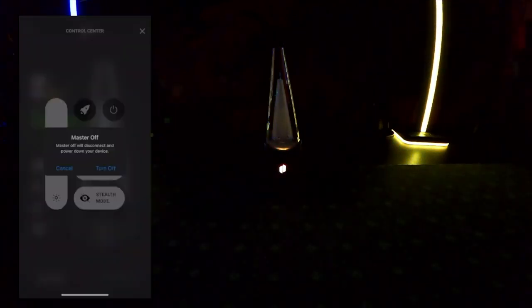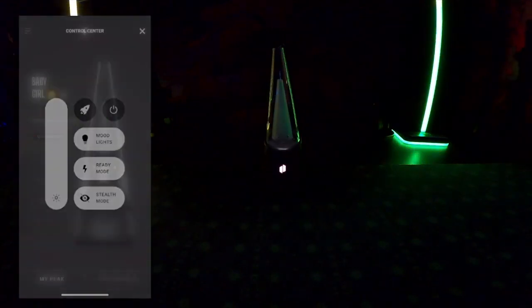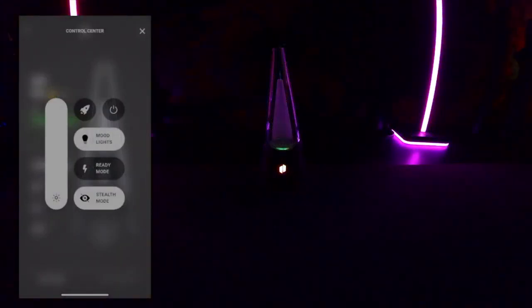To adjust your light level, go to the left side and use the slider to choose the percentage. There's also a power button — if you turn it off, you can't turn your Puffco back on from the app. To turn on stealth mode, go to the top right corner and it's right there. You can also turn on stealth mode by quadruple-clicking the Peak Pro button.